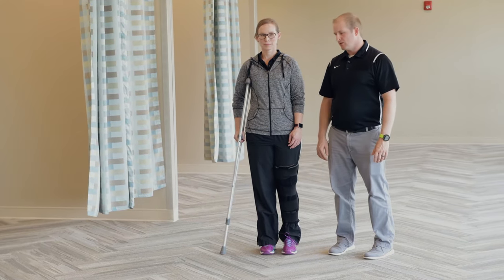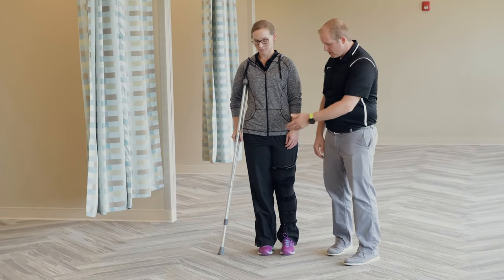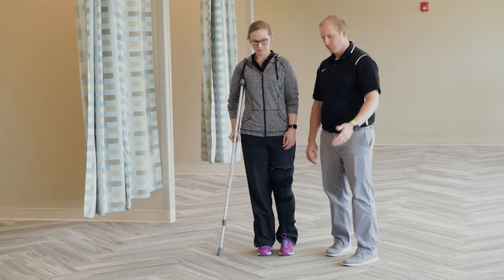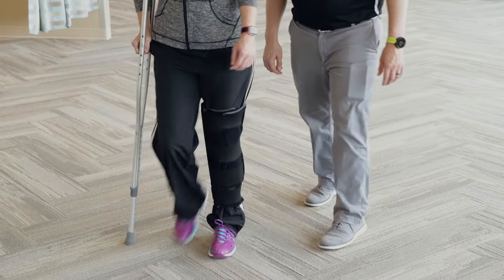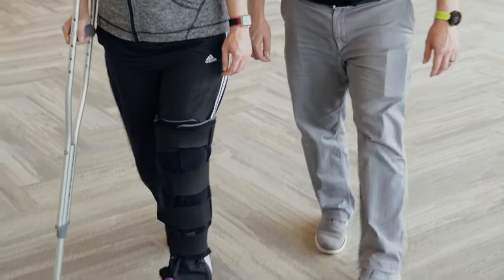When walking with a single crutch, the crutch and your affected limb will move together. You will advance the crutch and your affected limb forwards, and you will step forwards with the unaffected limb past the crutch, repeating this process.